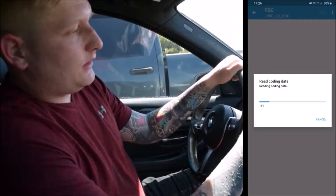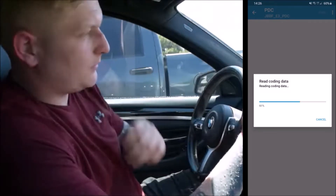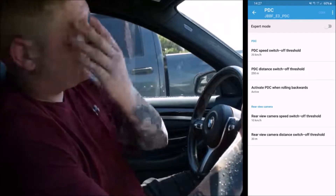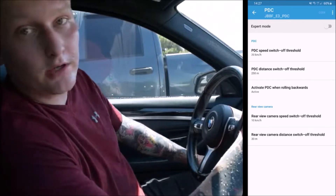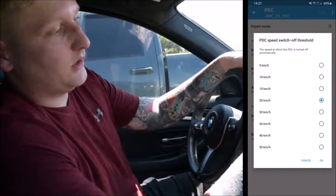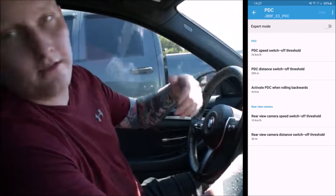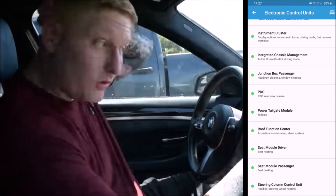In the PDC — parking distance control — and rear view camera section, I set it so the rear view camera can stay on even when driving faster, to see cars behind me. You can change the speed at which it switches off, up to 50 km/h, and also the distance threshold — currently set at 250 meters — before it shuts off.